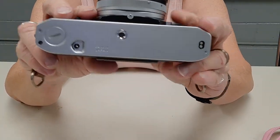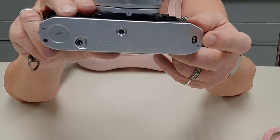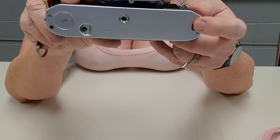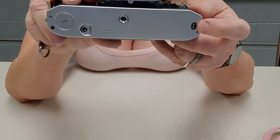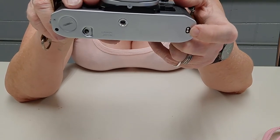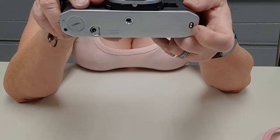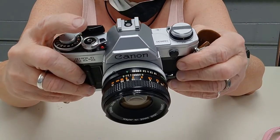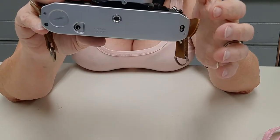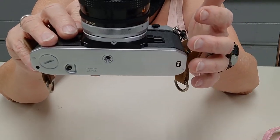This camera will take the Canon Powerwinder A. I don't know about the B, because the B has four pins — this only has two. The AE-1 has two as well, and so does the AL-1 and I believe the AV-1. The A-1 and the AE-1 Program have four. The Powerwinder A on the later four-pin models won't go fully automatic burst.